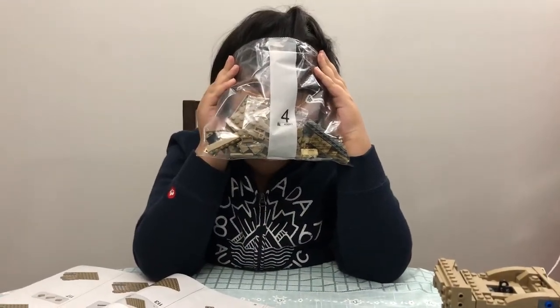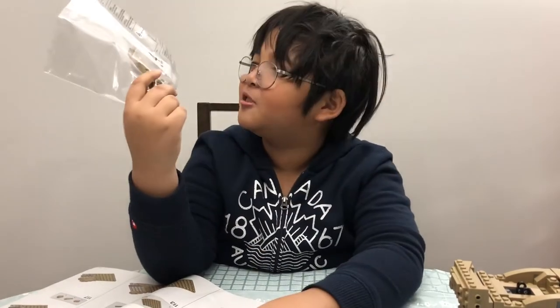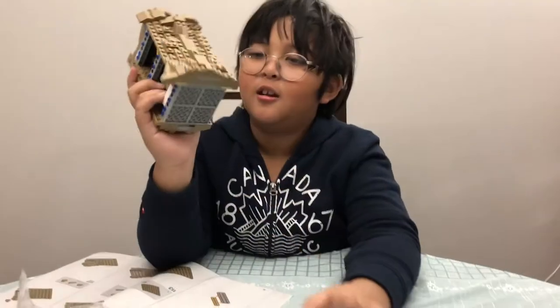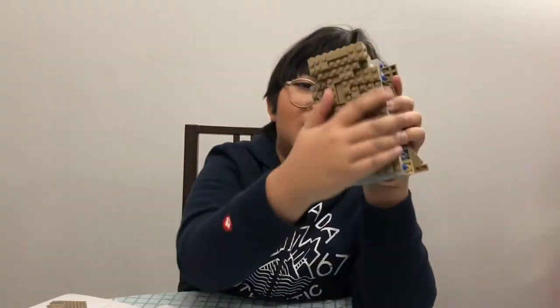I am now the Bargainator — just a plain old Terminator joke that I made up. This is bag number four, and this is what I built with bag number three: I built the back.